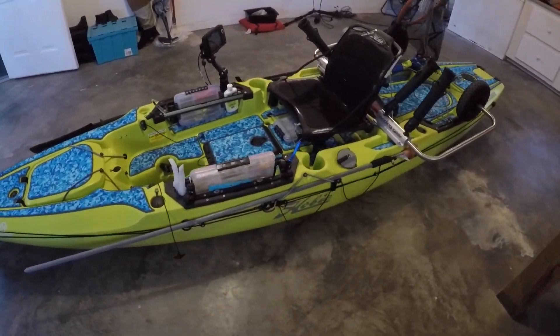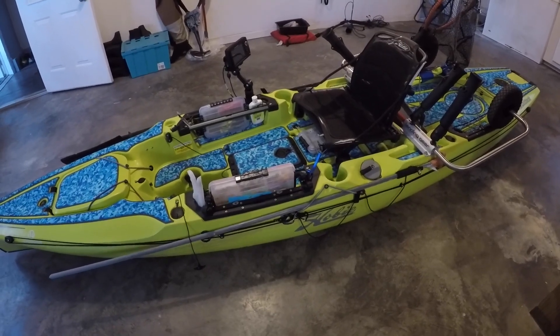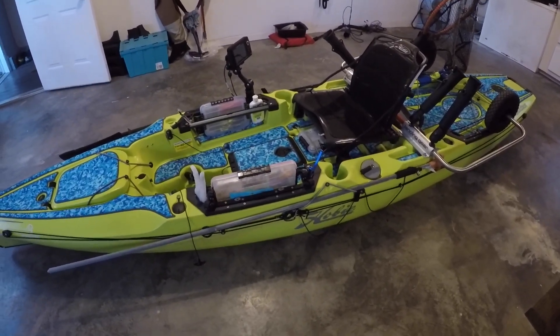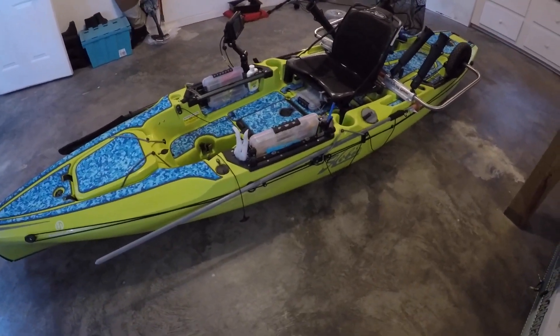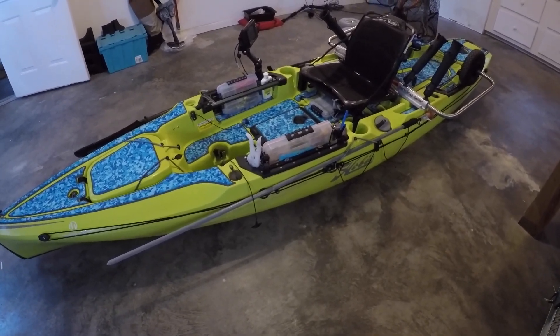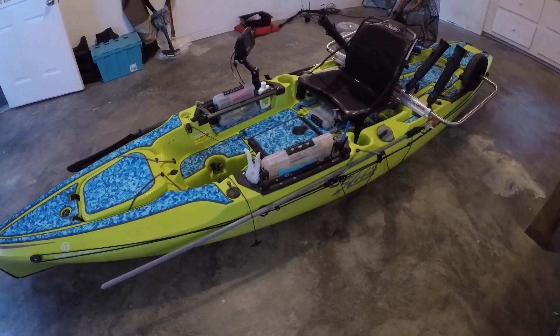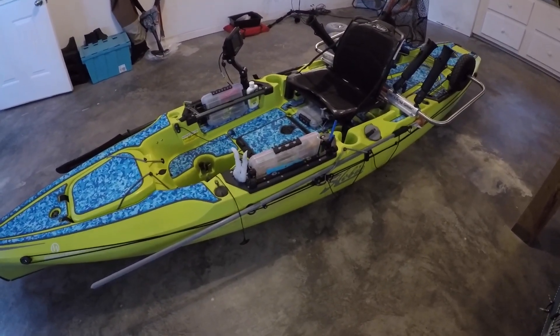I just got the regular Hobie anchor trolley. I did have the lever lock on all my other kayaks but it seems like the ring always gets hung up on me. So I went ahead with this one — I feel like it's a little bit better. Without having that ring you'll sometimes get the rope to come up high, but if I were using an anchor it wouldn't be that way.